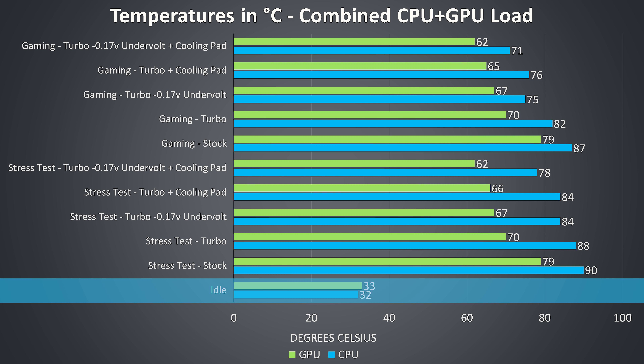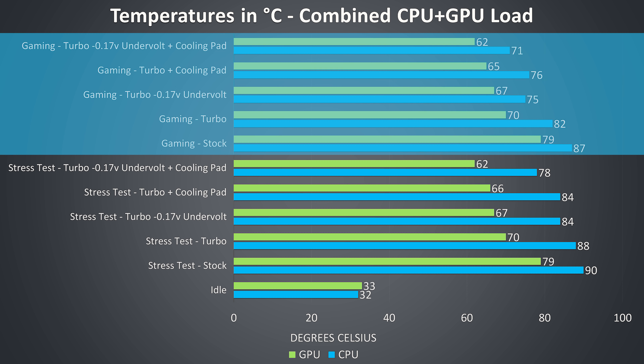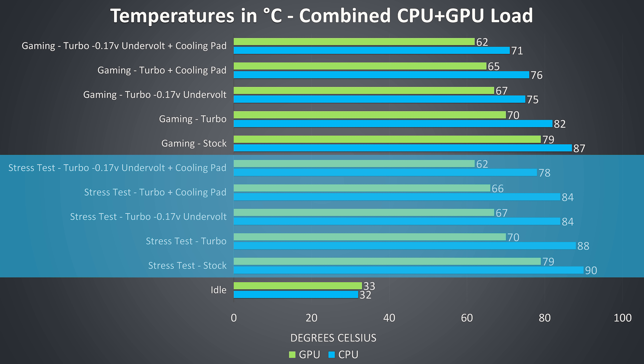I've tested idle down the bottom and it was on the cooler side. The rest of the results are from running combined CPU and GPU workloads, and are meant to represent worst case scenarios as I ran them for extended periods of time. The gaming results towards the upper half of the graph were tested by playing Watch Dogs 2, as I find it uses a good combination of processor and graphics. The stress test results on the lower half of the graph are from running the Aida64 CPU stress test with only the stress CPU option checked, and the Heaven GPU benchmark at the same time to fully load the system.